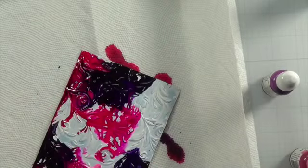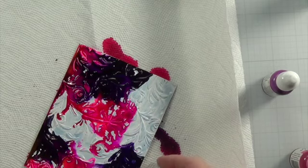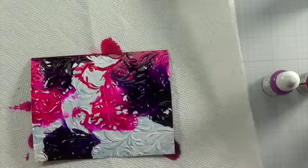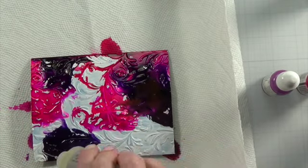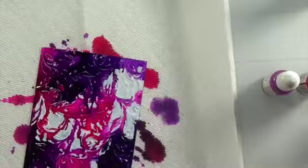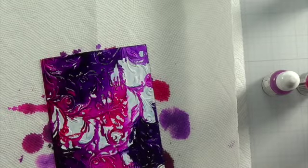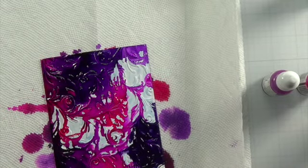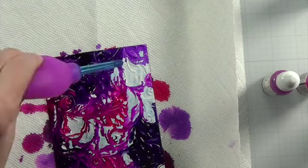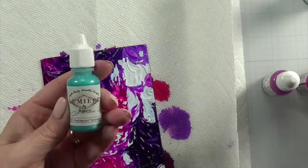I let my Gesso dry overnight just to be safe and that worked out great. I did a bunch — all of them the first round — and I didn't like how any of them looked. I let them dry overnight and then came back using a lot of the alcohol blending solution, not isopropyl alcohol, and all of them turned out so much better. I was really happy with all the backgrounds.